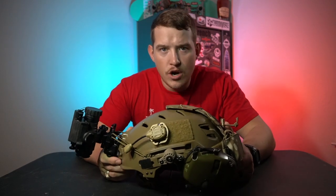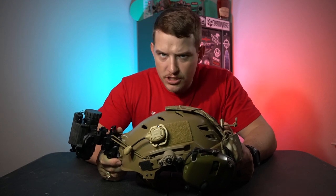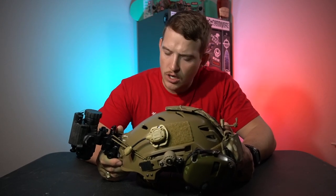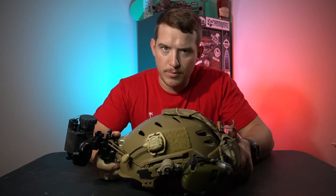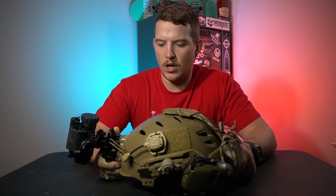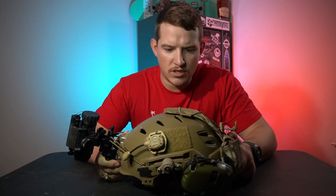Alright guys, today we are going over my budget bump helmet setup. This isn't as budget as you can get but it's pretty close. Bear with me on my filming setup right now — little plastic table, gun safe behind me. We're working through some things and I'm going to get a little YouTube studio better suited for this type of filming.